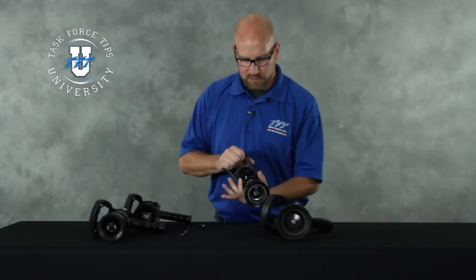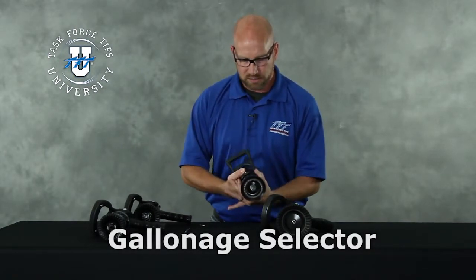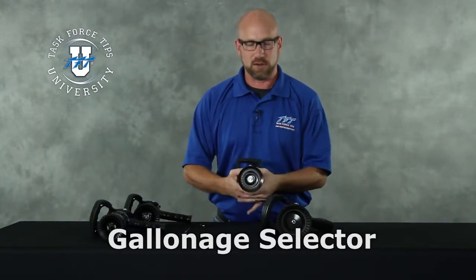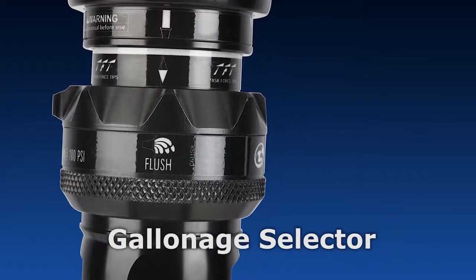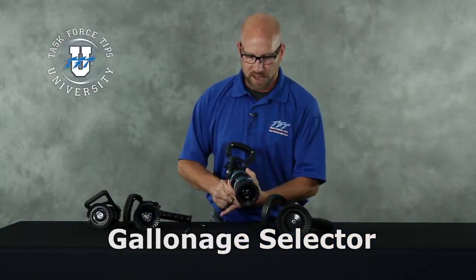This nozzle has a gallonage ring to change the gallonage setting of the nozzle. Does that move freely to all flow settings? If it does, then again that's considered good. This G-Force nozzle happens to have a slightly different selector ring, but again you're looking for the same thing — free operation.